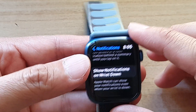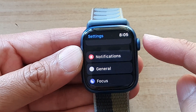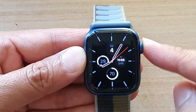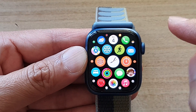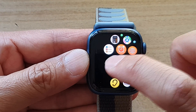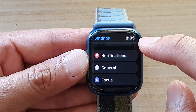So first, let's go back to your clock face by pressing on the digital crown on the side, then press on it again to go into your app screen. In here, tap on the settings icon and then go down and tap on notifications.